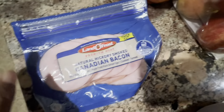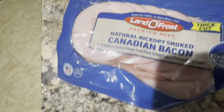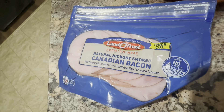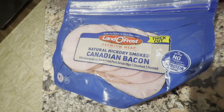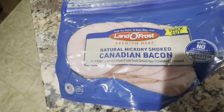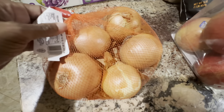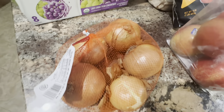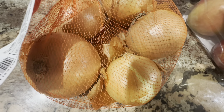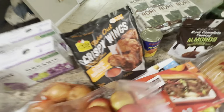My husband loves Canadian bacon — these are the Land O'Lakes Natural Hickory Smoked Canadian Bacon thick cut. He likes to use these for a breakfast sandwich and they were only $1.28 for the pack — a really good deal. We also picked up a bag of onions: about five yellow onions in the bag and those were $1.29. Not bad.